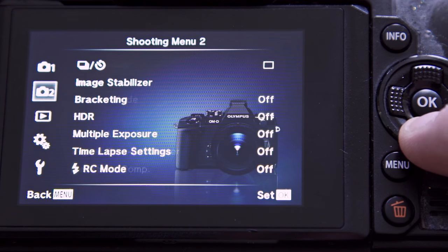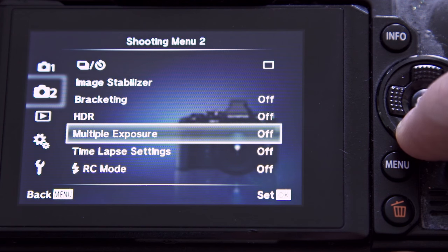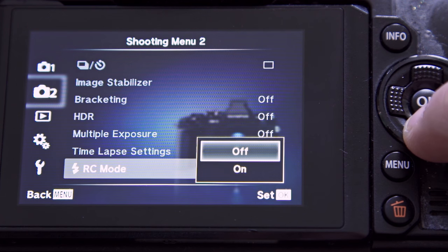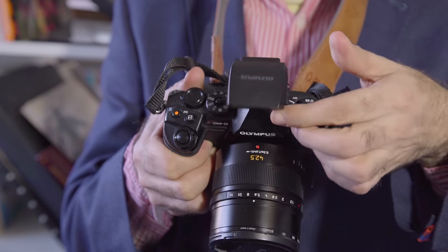To set it up is very simple. First, take your camera and go to Menu. Go across, slip to RC mode and turn that to ON. That's all you do on the camera. Then you get your trigger, which comes with the Olympus equipment, and you slide that in.